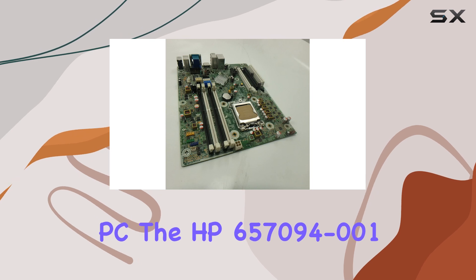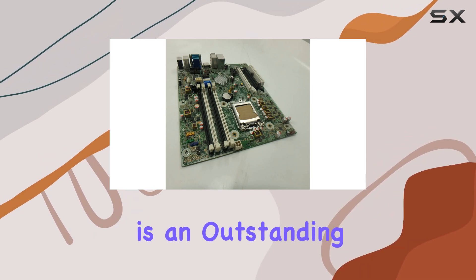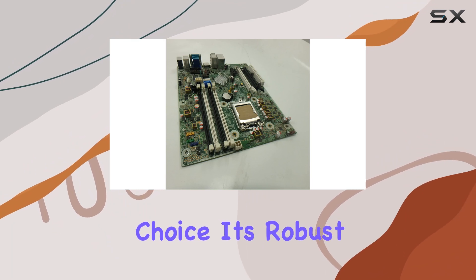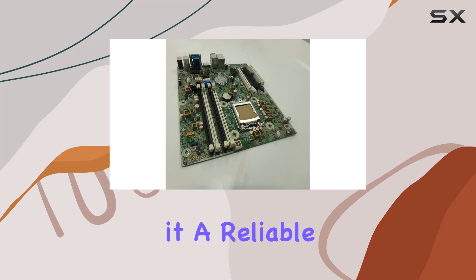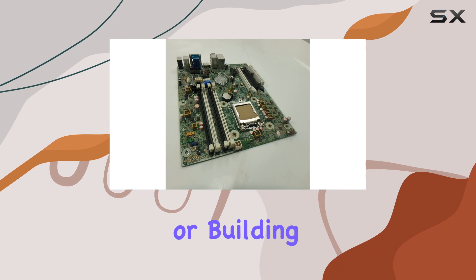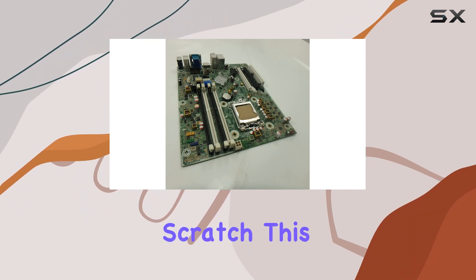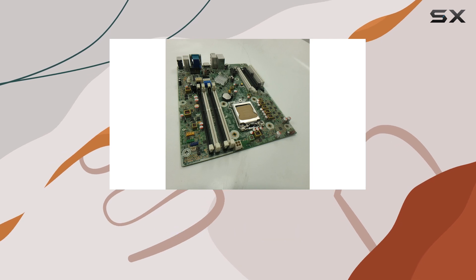For users who require a stable and capable motherboard for their HP micro tower or small form factor PC, the HP 657094-001 is an outstanding choice. Its robust feature set, combined with HP's commitment to quality, makes it a reliable backbone for any PC build or upgrade. Whether you're upgrading an old system or building a new one from scratch, this motherboard will provide the performance and reliability you need to get the most out of your PC.